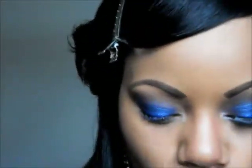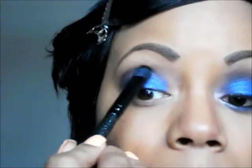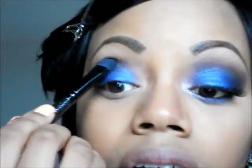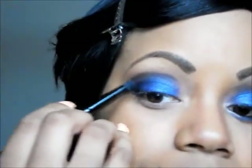The next color I'm taking is this dark blue — it actually has black in it. I'm using the same brush, wiping it off a little bit, and going around that blue I just put on top of the lighter blue. You can see it's so dark it almost looks black, but trust me it's blue. I'm not going into the inner portion of the eye, just right here starting from the outer area. I tap that in and put a bit more on the outer corner to really deepen it up.